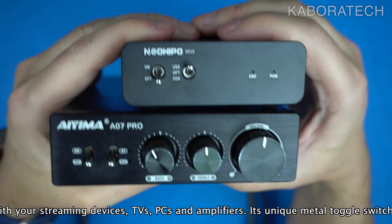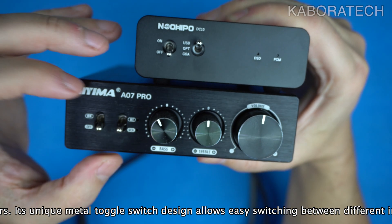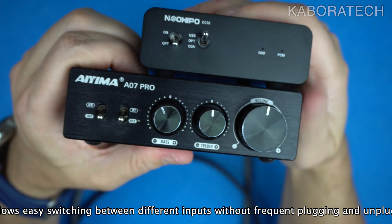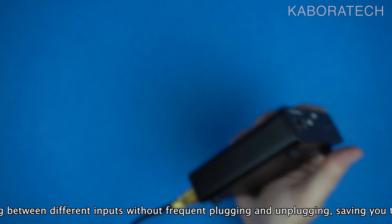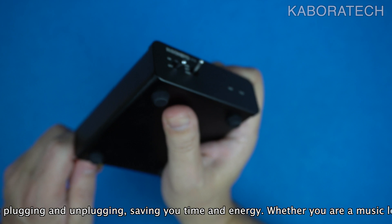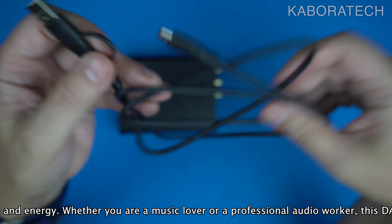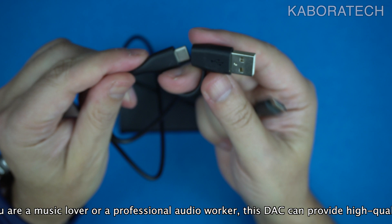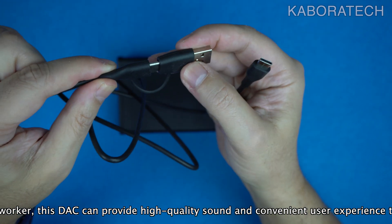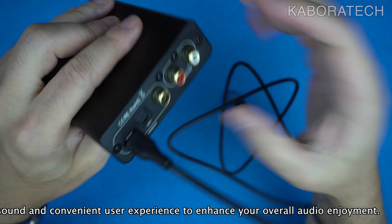About the specifications: the output is RCA. Signal-to-noise ratio is 116dB, dynamic range is 116dB, distortion is less than 0.0008%, noise floor is 6μV, crosstalk is 115dB, input voltage is 5V DC, and frequency response is 20Hz to 20kHz.